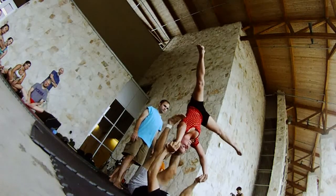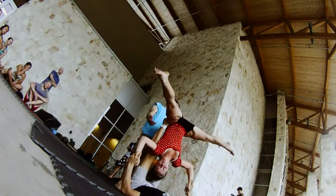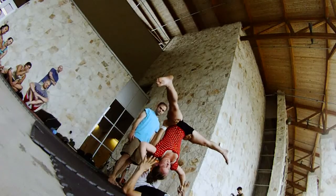Walk back down, nice and slow. I'm pushing off the arms to straddle. This is a dynamic move from here back up to reverse throne.